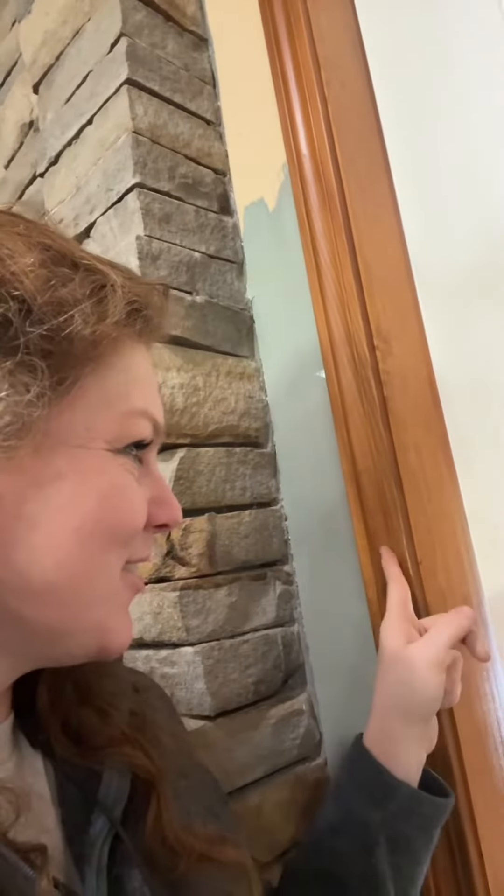Also, I don't think it looks very good with this orange color trim. Do I need to paint all my trim white? If I had to paint all my trim white, that's going to take forever.